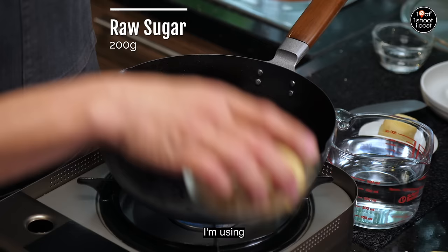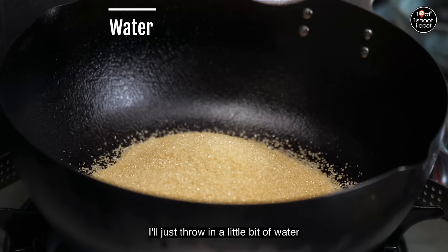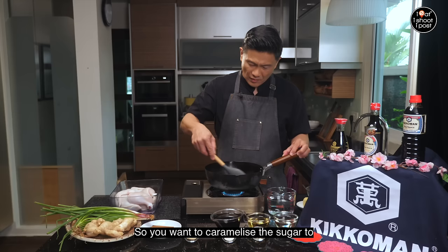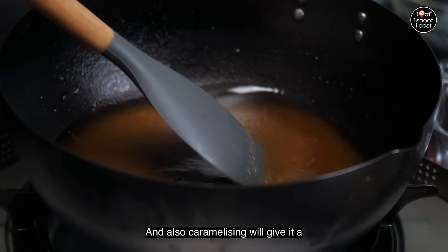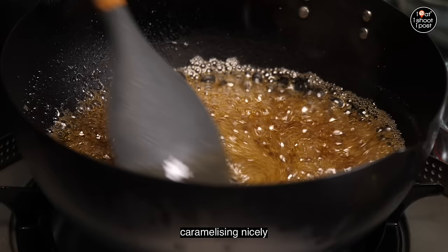The first step is to caramelise the sugar. I'm using raw sugar today. You can use rock sugar or even white sugar if you don't have raw sugar, but I feel that raw sugar tastes a little bit better and that's what the Japanese like to do. I'll just throw in a little bit of water — it will help to dissolve the sugar while it caramelises.